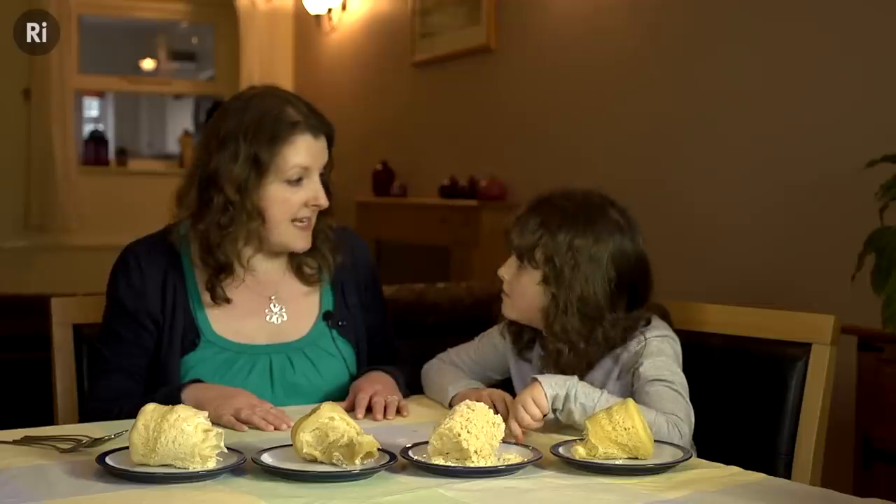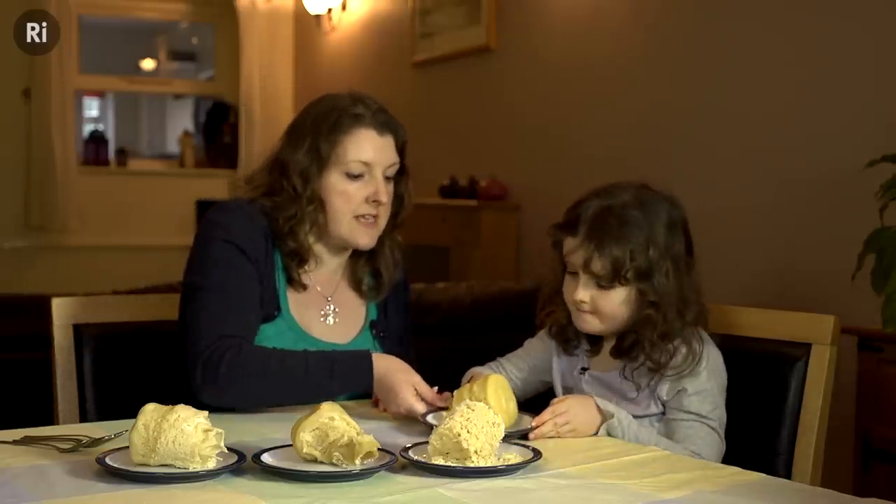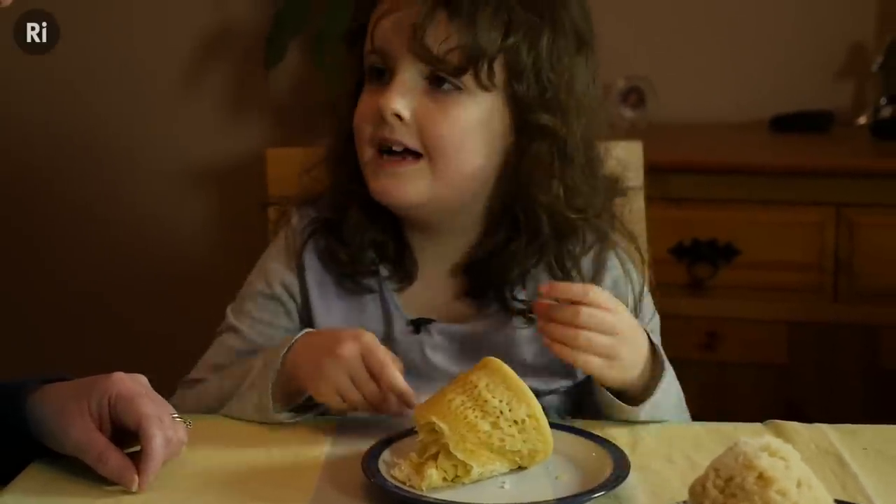Right, these are the cakes — we've taken them out of the mugs. Shall we take a look? Yeah. So this is our first one with all the ingredients. What do you think of that one? It feels like a nice cake. Yeah, and a bit bouncy.